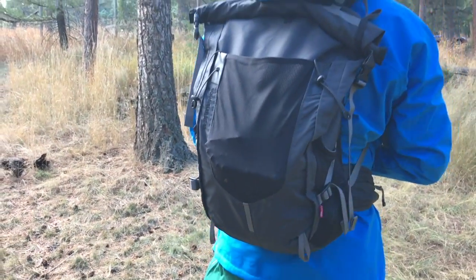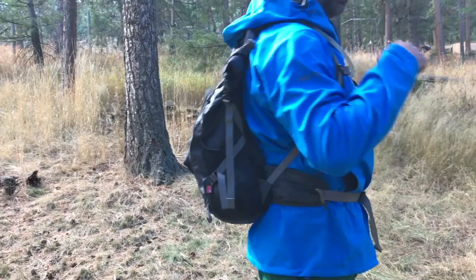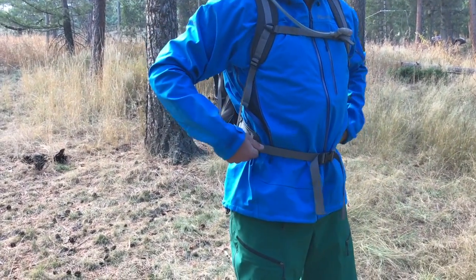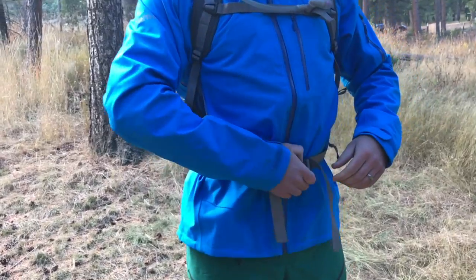This guy right here — 35 liters capacity, real basic roll top design. Of course you've got adjustable sternum straps, hip strap right here, and pockets. Not too big, not too small, but you can definitely fit some chapstick or what have you in there.